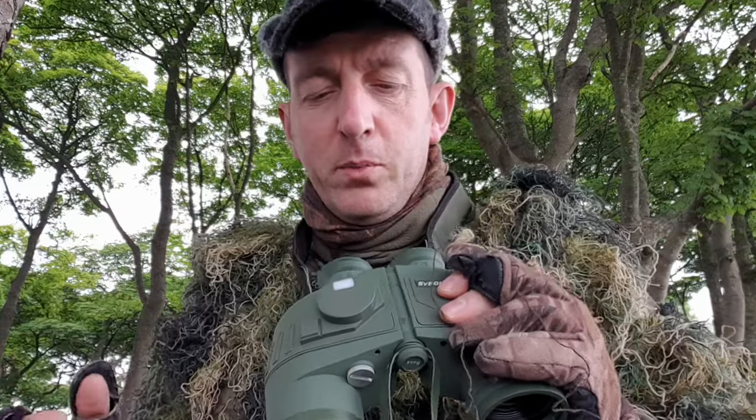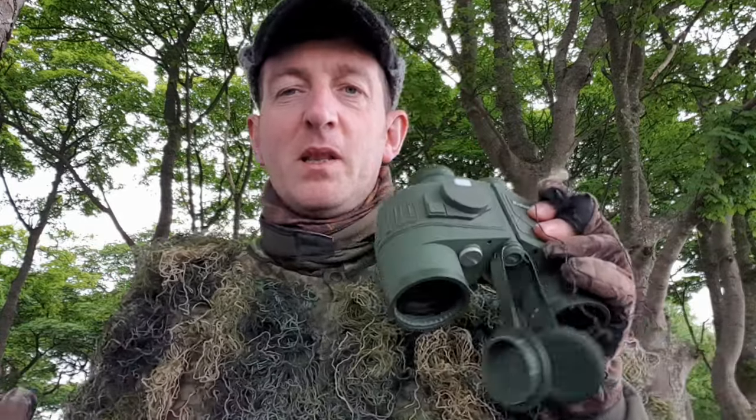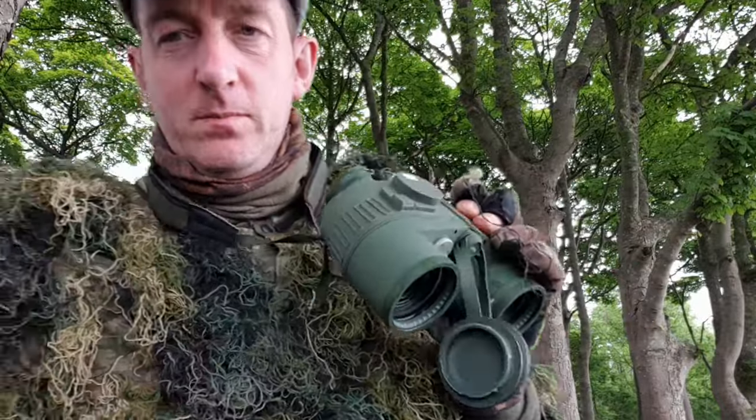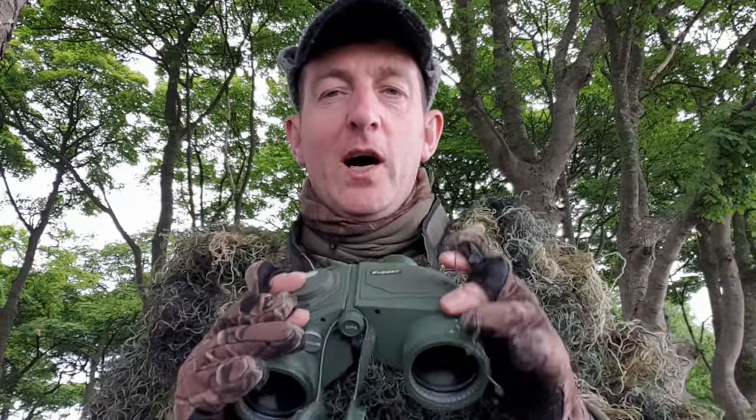Call me gullible or whatever, but I expected, being like a rangefinder, to press a button and it pings the distance and lets you know. They're not actually — they're more along the lines of marine binoculars, so they're for navigation and stuff like boating.